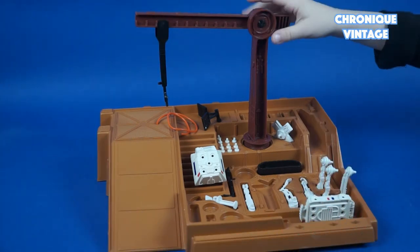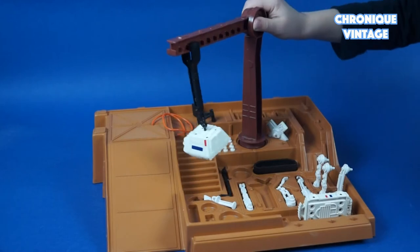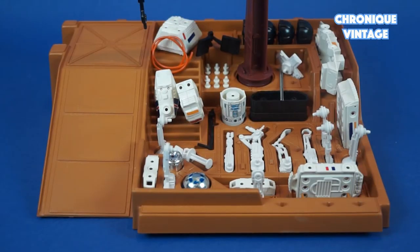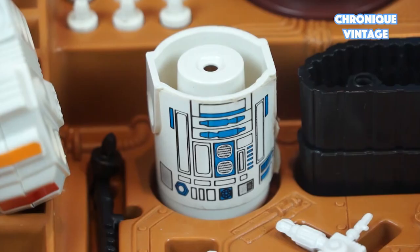Once assembled, you can carry parts with a movable crane from the supply zone to the ramp zone, and get 4 basic droids and 1 R2-D2 build.